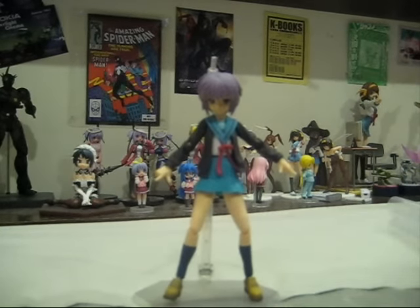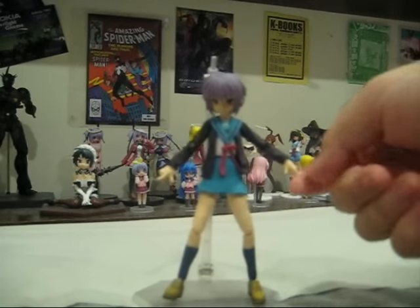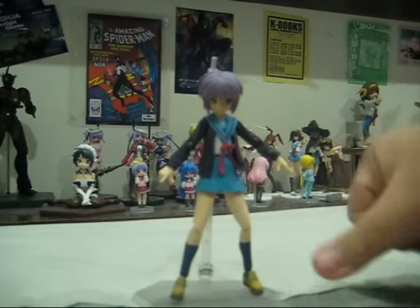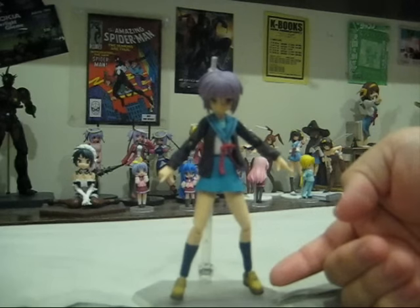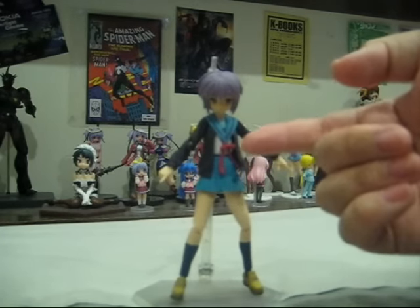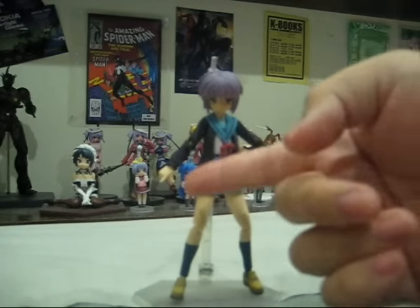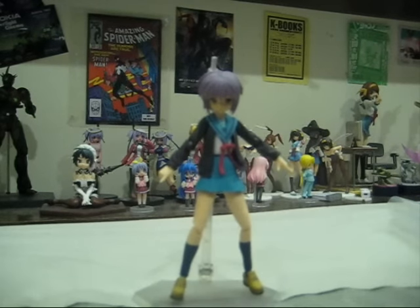Let's go through the paint on this figure. She has purple hair. These areas are not really painted plastic but are a beige, skin-tone color. You have blue socks, brown shoes, blue skirt. The sailor uniform is blue with red and white, and her cardigan is brown. And that's about it.